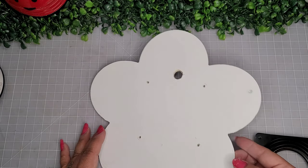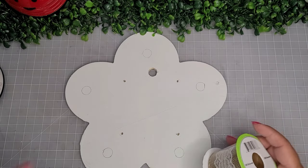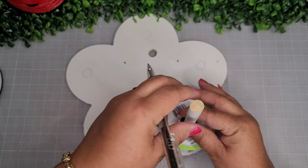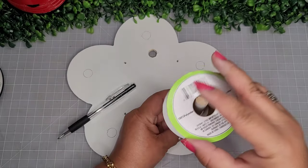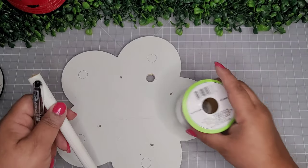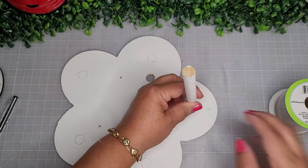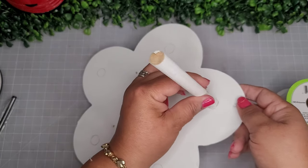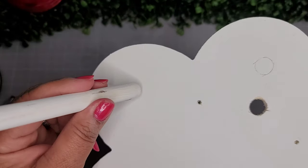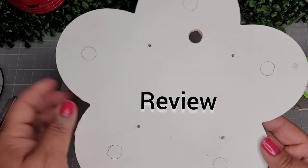Now I'm going to mark off where the dowels are going to sit. Because this flower shape has five petals, I'm doing five dowels. All I'm doing is placing one of my ribbons and placing the dowel where it would fit, then lifting up the ribbon, lifting it out, and marking off the circle where I'll be placing the dowel. I'll do this to every single petal — just take your time and get it spaced right because you want everything to look nice.